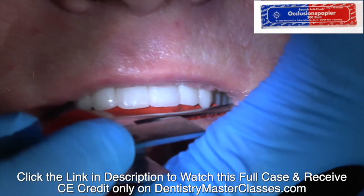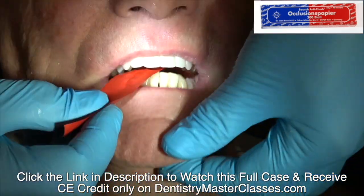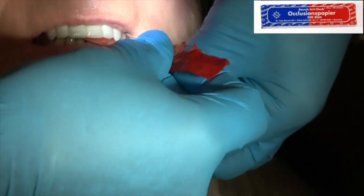Check the occlusion. Have them bite down lightly initially in case there's a high spot — you don't want to fracture the lithium disilicate or any of the rest of the bridge.